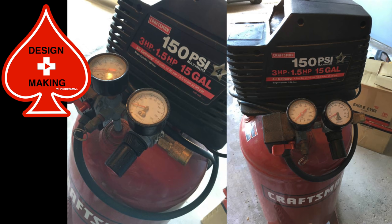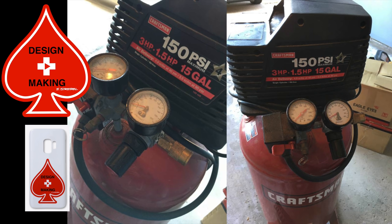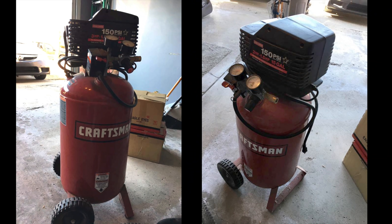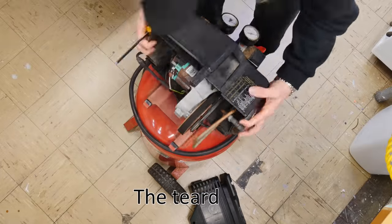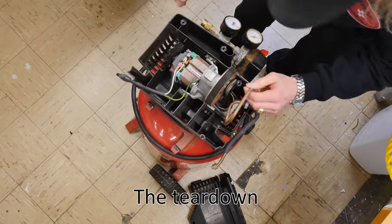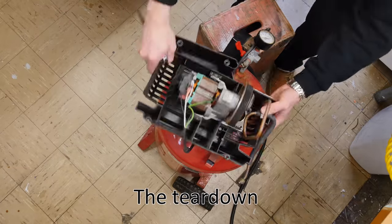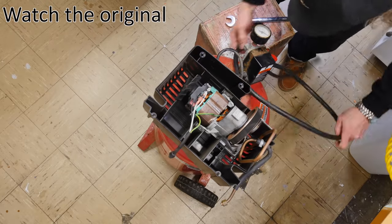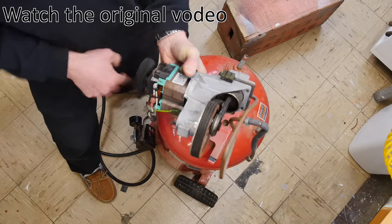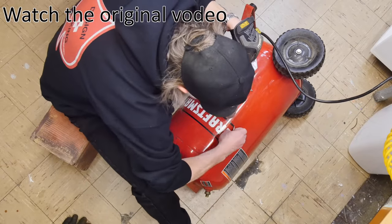Don't forget to check out the design and making merch just below the video — t-shirts, hoodies, stickers, leggings, and phone cases. I had been searching for a long time for a 15-gallon vertical air compressor and I finally found one on Craigslist, bought it locally for about 30 bucks. In this video I'm going to cover basically tearing down this compressor, using whatever parts we can. This is what the motor looks like on one of these things — pretty cheap, nothing special.